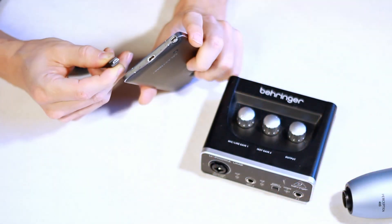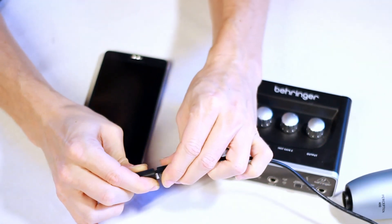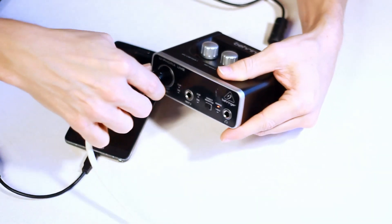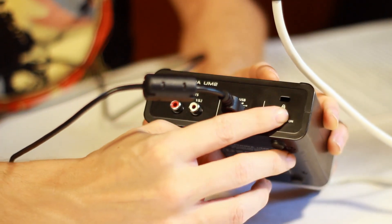To start with, plug the USB on-the-go connector into the phone and use the regular USB cable to connect the audio interface. Next, connect the microphone to the interface before enabling phantom power. This helps ensure there are no awkward electrical moments as the pins make contact with each other.